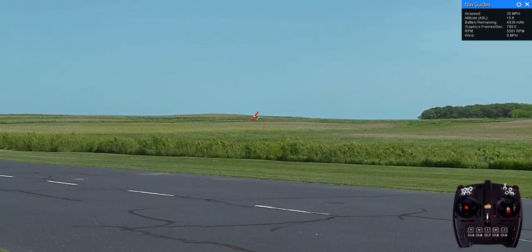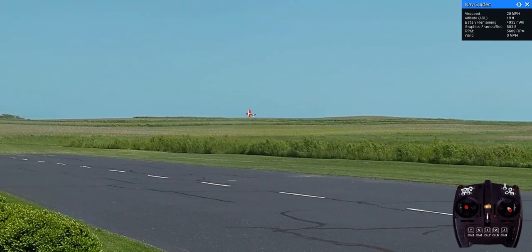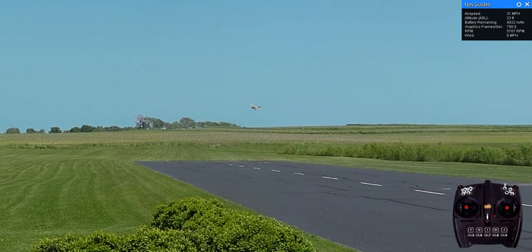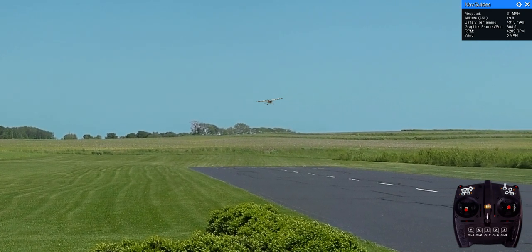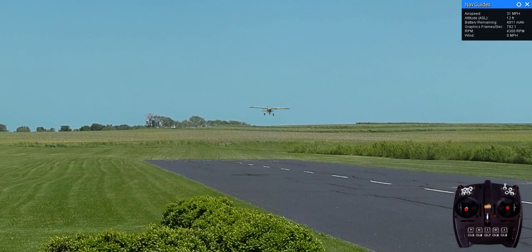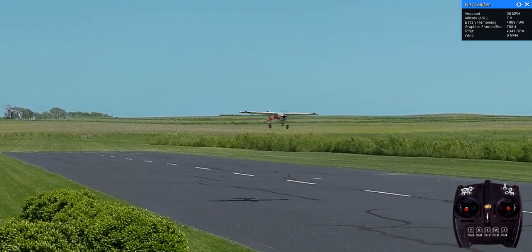And when we get maneuvering around the shaded area — the structure, I guess, for the people to have a picnic or just watch and stay out of the sun.